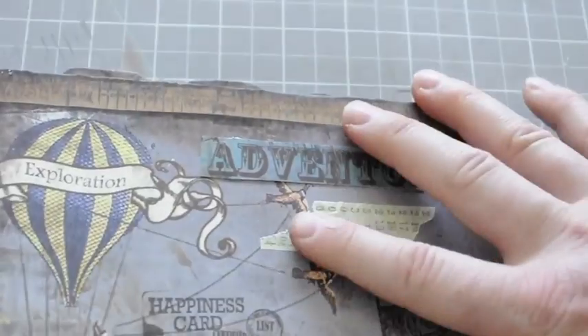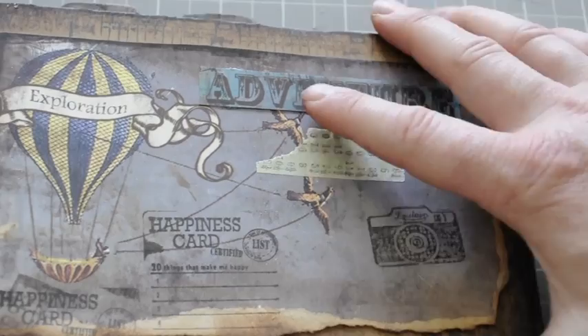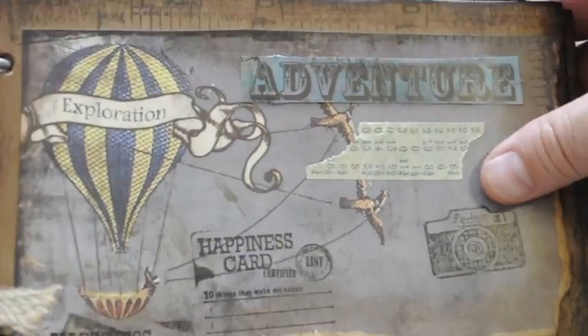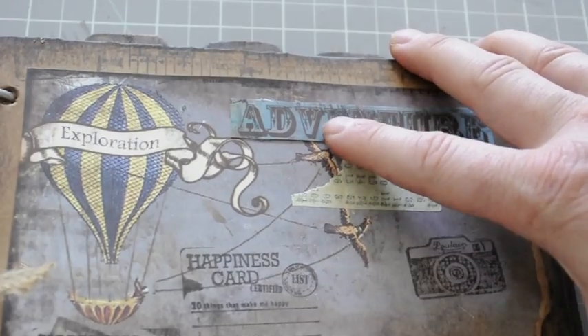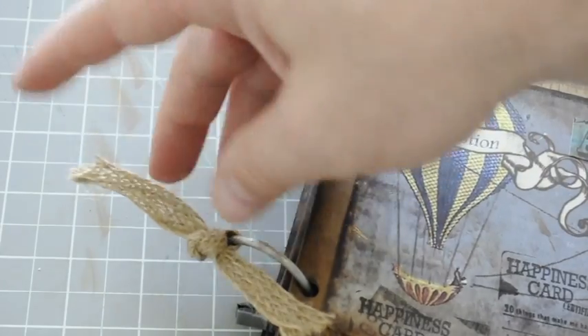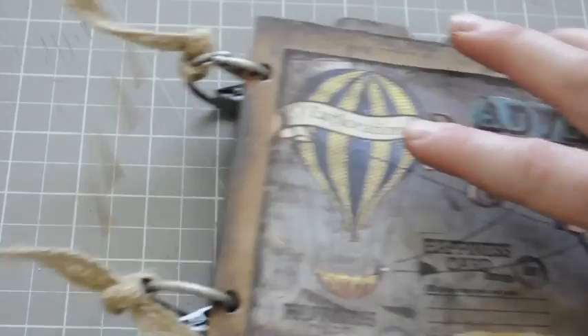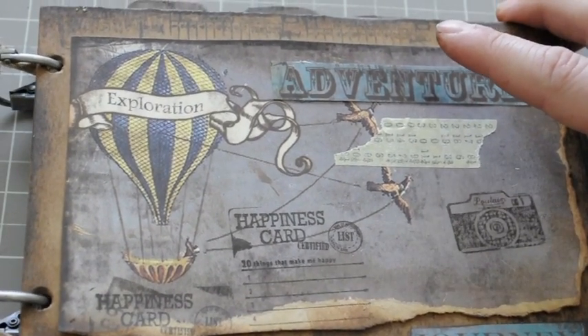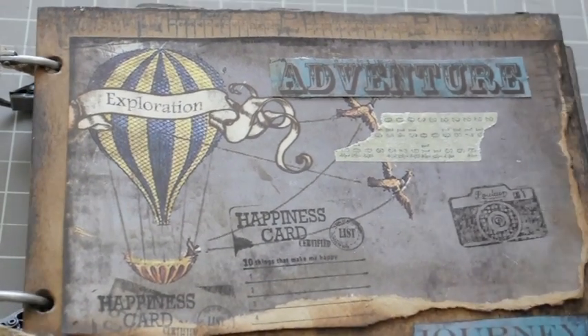That's it. I've left it kind of blank because I'm going to work on this throughout the month and try to finish it up. I tried to do one of these a couple years ago but never finished it, so I started a new one. I also tied some stuff on the edges here. I hope you like it — make sure to subscribe, like, and share it. See you next time.